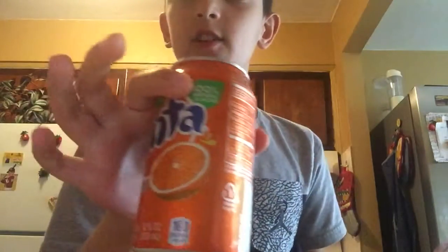Hey guys, welcome back to a little video. So today I'm going to be doing a popsicle filled with Phantom Orange.